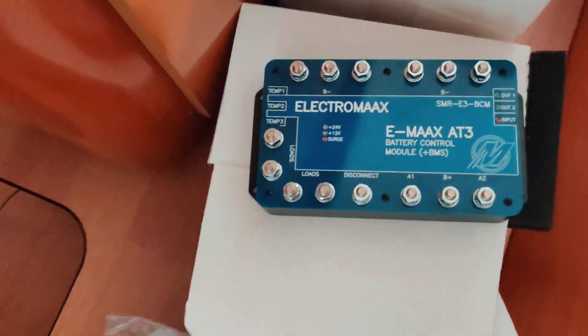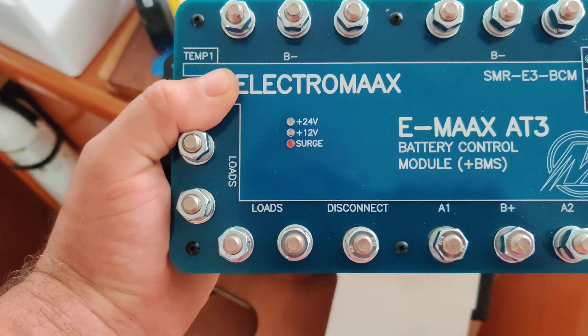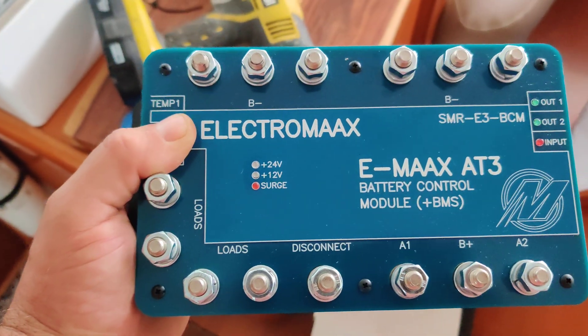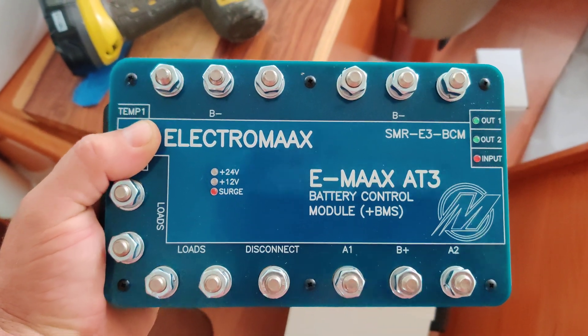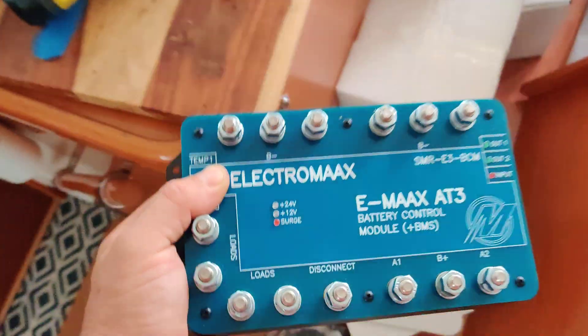Everything gets controlled by this beautiful Electromax Emacs AT3 battery control module, which really is a thing of beauty. It's absolutely gorgeous, and it's not like old-fashioned dip switches — it's all software driven.